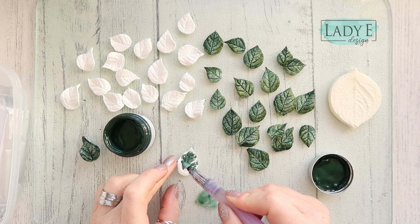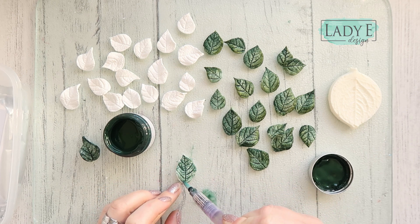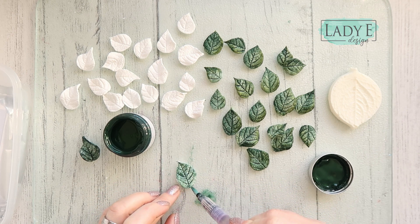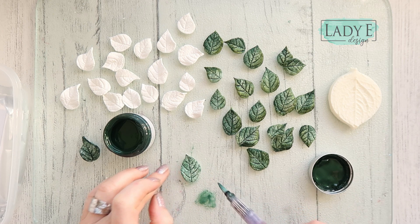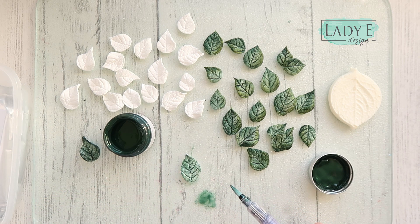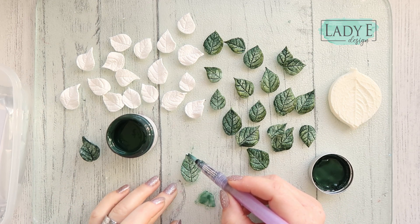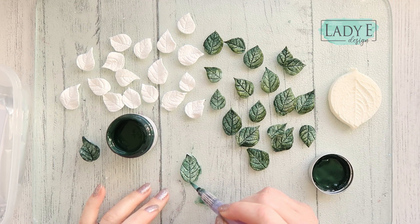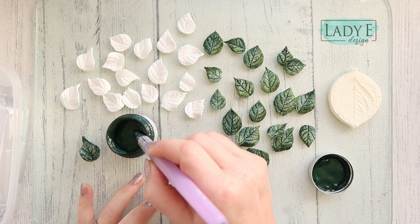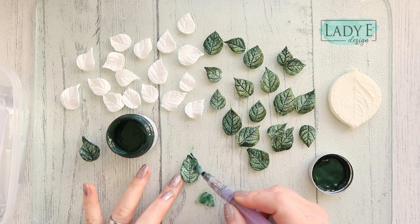I'm pressing my pen to release more water, and you will see that the veins of the leaves will be much darker. I'm going to leave it to dry now. You can also take a little bit more paint and maybe make the edges slightly darker — but you don't have to do that now, you can always do it when the leaf is a little bit dry. I had one side of the leaves darker.